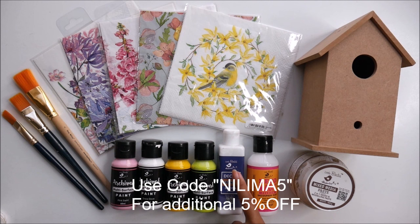The list of all these materials will be mentioned in the description box below from where you can buy them online. And friends, if you use my code NILIMA5 you will get an additional 5% off on your entire purchase from Little Birdie.